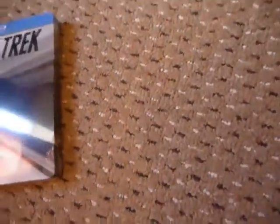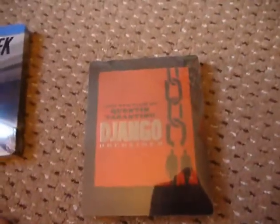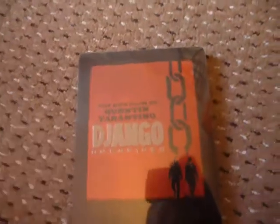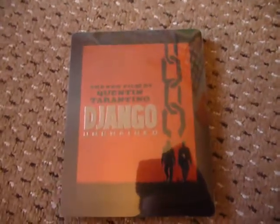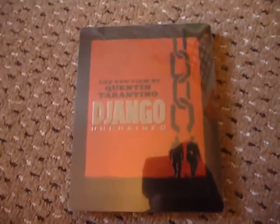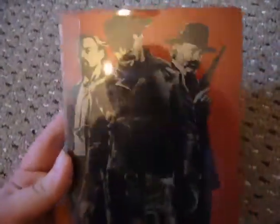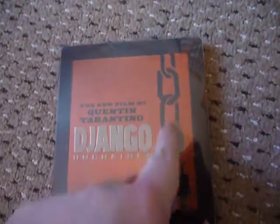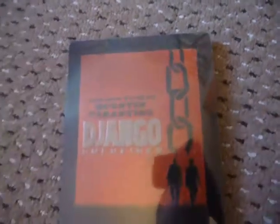Now we get to the real good stuff — the one I'm really happy about. It's Django Unchained. I haven't seen the Best Buy exclusive American version, but from what I've seen it looked very bad — no embossing or debossing at all. Thankfully we've got the other version, which I think is the Target one. The back has nice artwork with the three main characters, and the cover has really nice embossed chains, embossed 'Django Unchained', and an embossed border — a really nice effect.